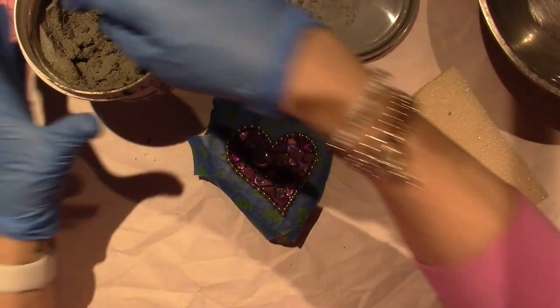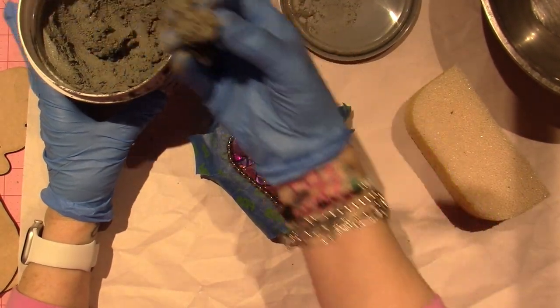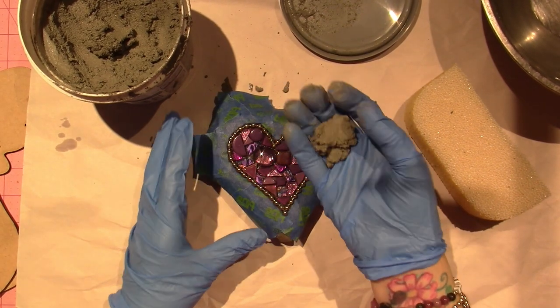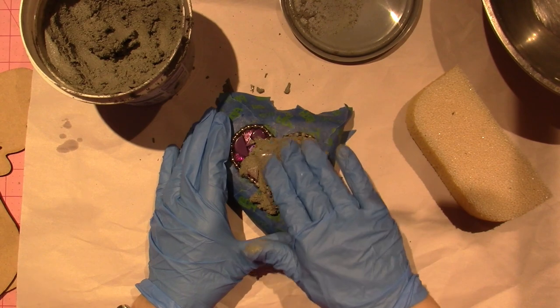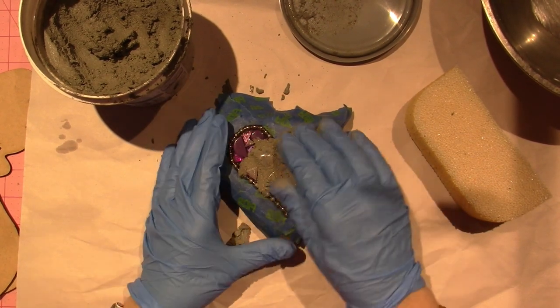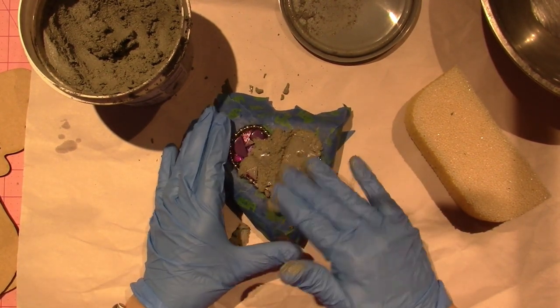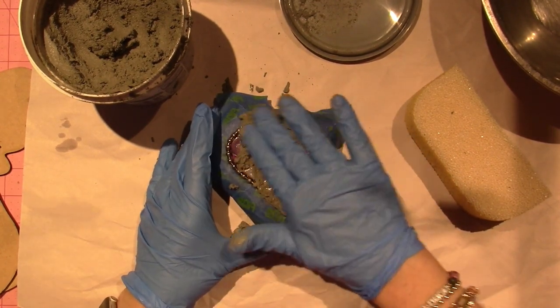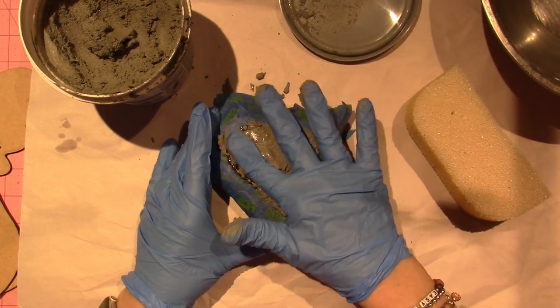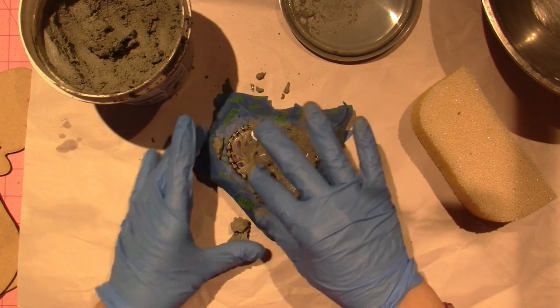I'm excited — this is always so fun. I'm using pre-mixed grout called Natural Gray, and I'm just going to push it in. I've taped everything off — well, not the bottom of the rock — but I want to make sure I get the sides, and this did have quite a few different heights in it.